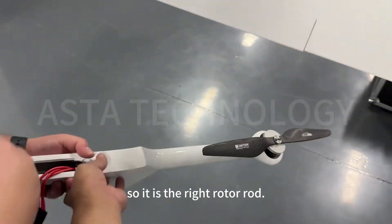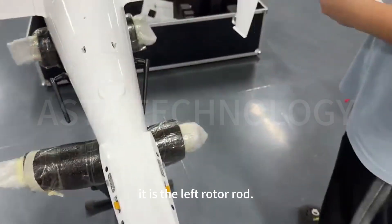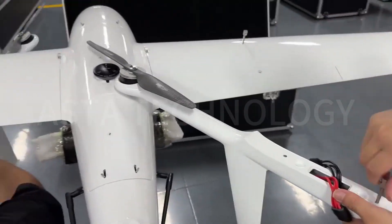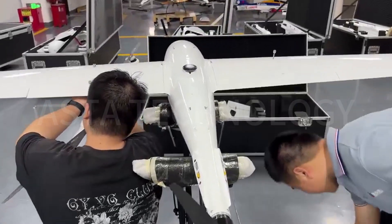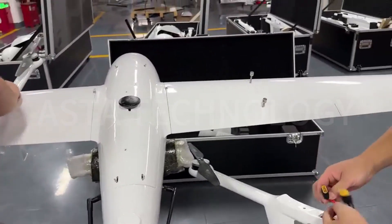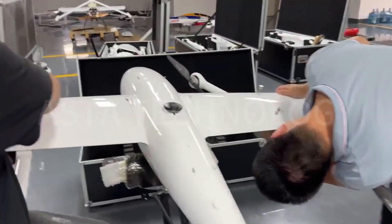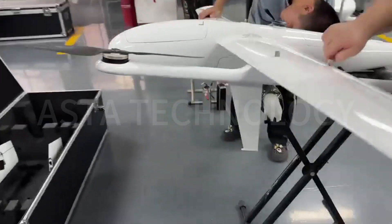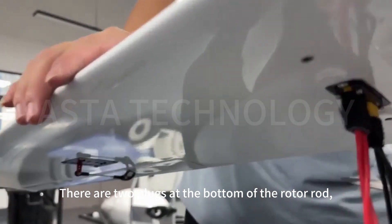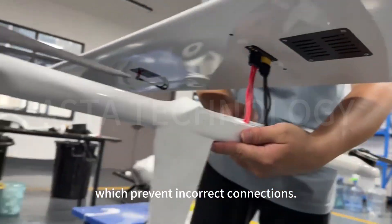It is the red rotor rod. Similarly, the flat side faces the right side — it is the left rotor rod. There are two plugs at the bottom of the rotor rod, one in the front and one in the back, which prevent incorrect connections.